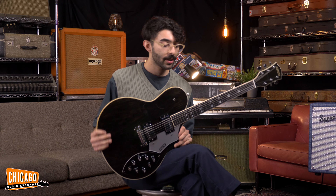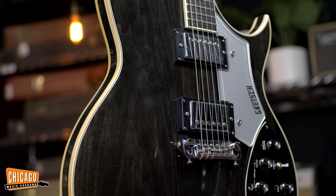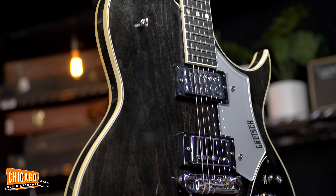Welcome back to Chicago Music Exchange. Now what the heck is this thing? This is a 1978 Gretsch Chet Atkins Super Axe and this one's in Ebony Stain. It's also known as the Model 7681.